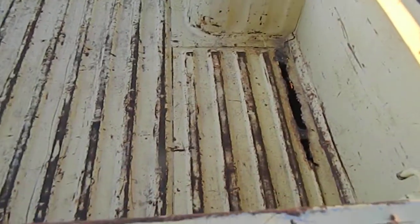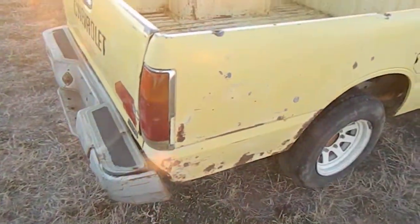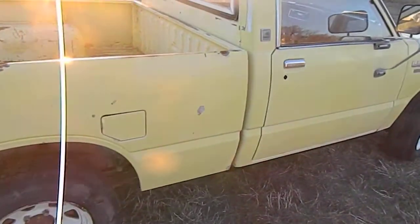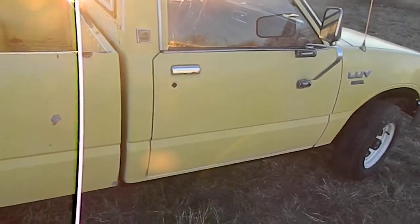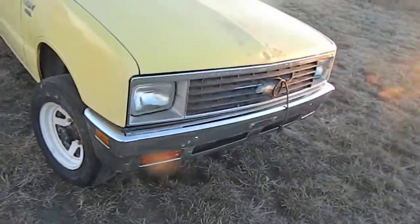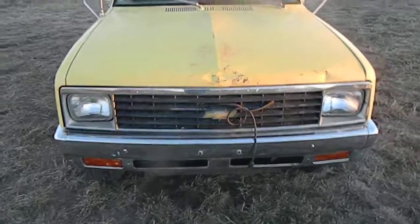As you can see, it does have holes there and a hole on the other side. It does need body work. The frame looks good. The cab's got some rust in it — not really super bad, but it does have some. It is an '81 with 177,000 miles on it, pretty much from a dry area over here in western Nebraska, but these cars still did get some rust in them.